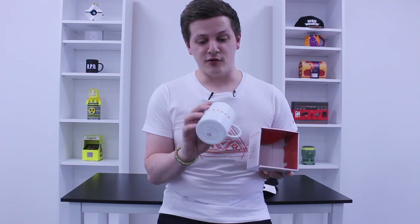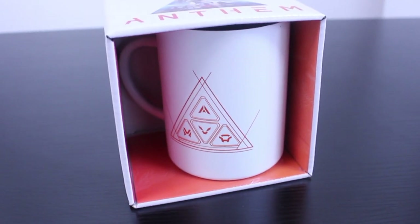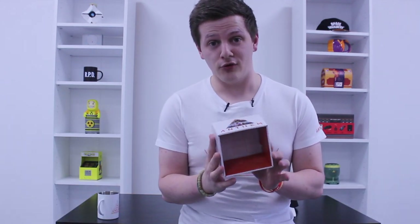This is the official Anthem stainless steel mug — really high quality. It's not going to get broken like a ceramic mug would, and obviously you can keep your hot drinks in here and it'll stay hot for a little bit longer. On the front you have the Anthem logo and on the back is the faction's logo. All of the items in the range come in really neat packaging — this is the stainless steel mug packaging.